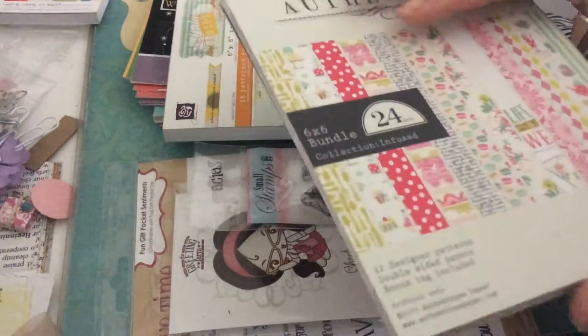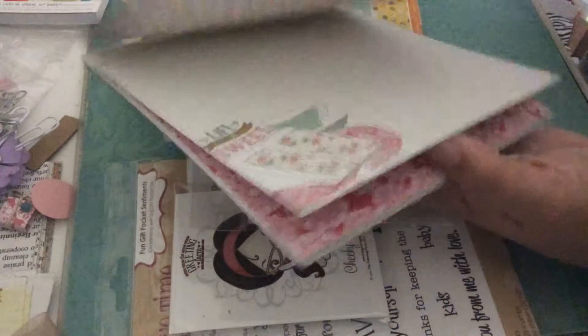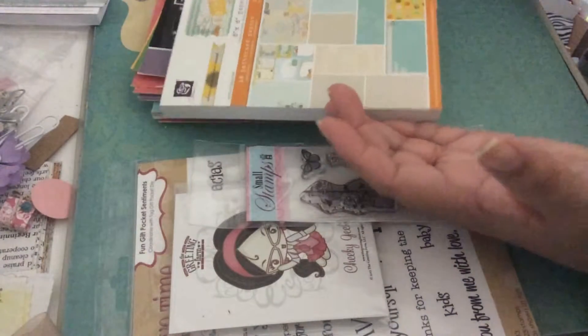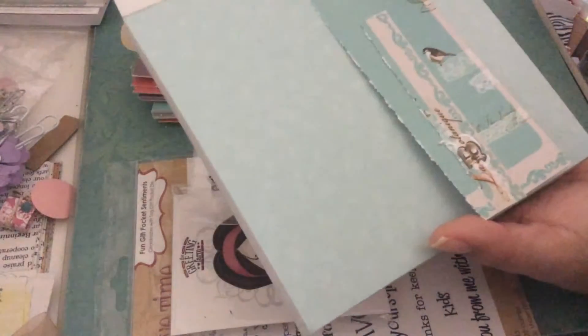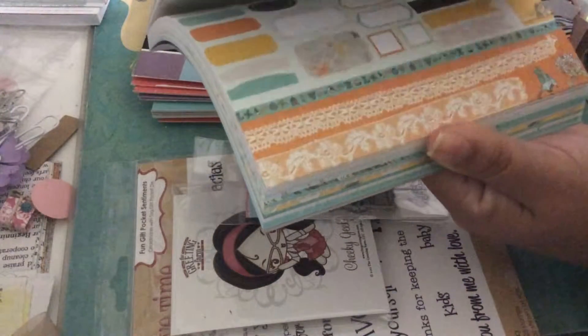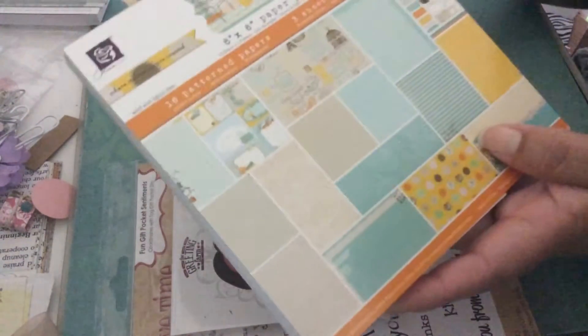Let me show you what papers I used for my card. I use this one over here. And then I got another one — this is a Prima six by six paper pad, and I also got it from Ms. Tracy's shop. The paper that I used was this one. I used that one for my card as well. It's such a beautiful piece of paper — so shabby chic.